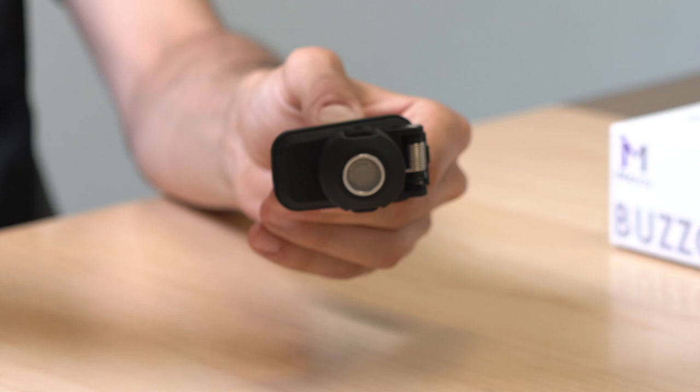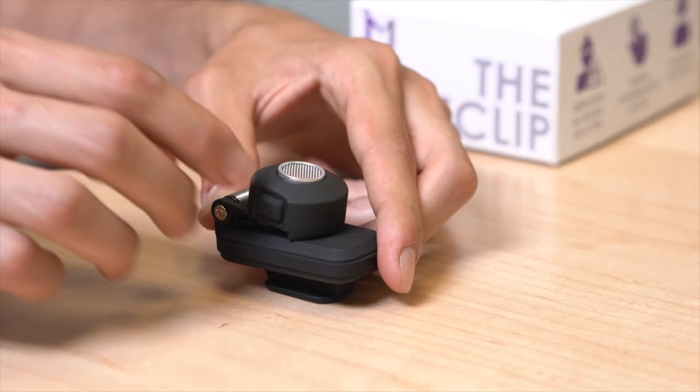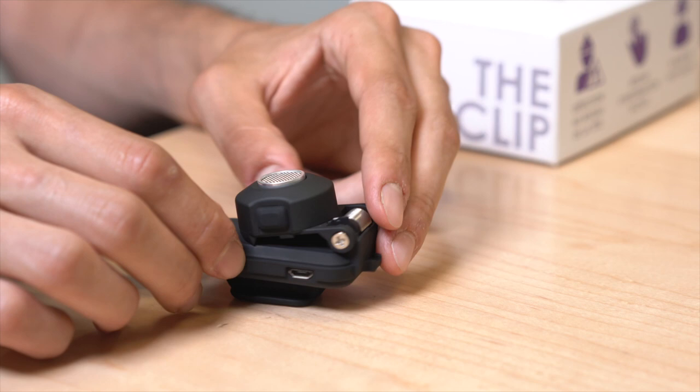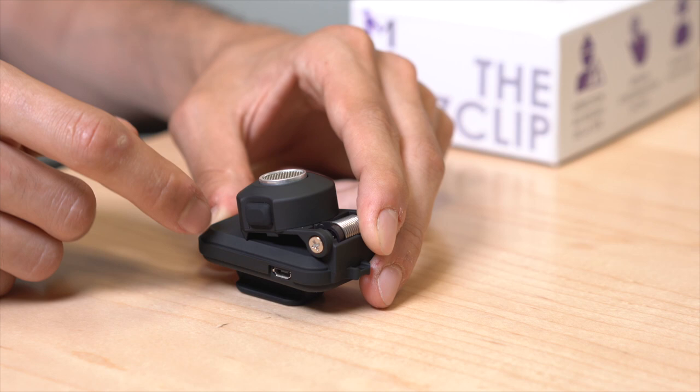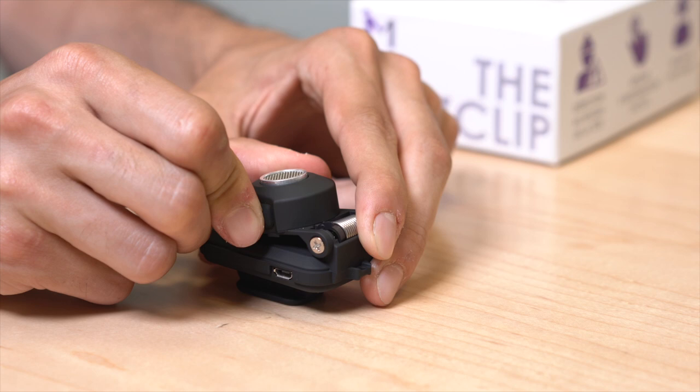After turning on, the Bus Clip always starts in one-meter mode. To change modes, locate the change mode button — the one with no tactile mark. Press and hold the button for three seconds and you should feel two rapid vibrations, indicating the Bus Clip is now in two-meter mode. Press and hold the same button for three seconds again and you should feel three rapid vibrations, indicating the Bus Clip is now in three-meter mode.